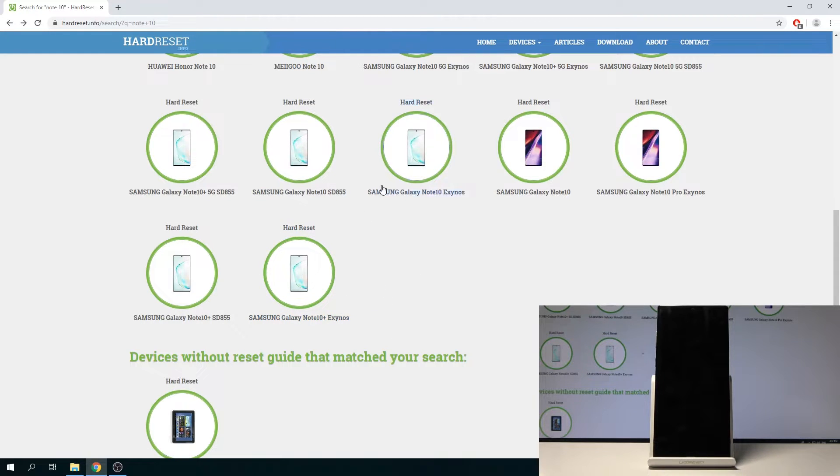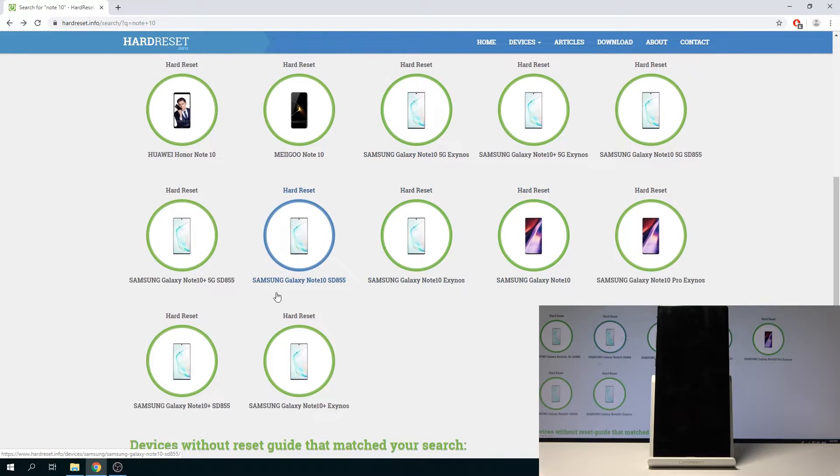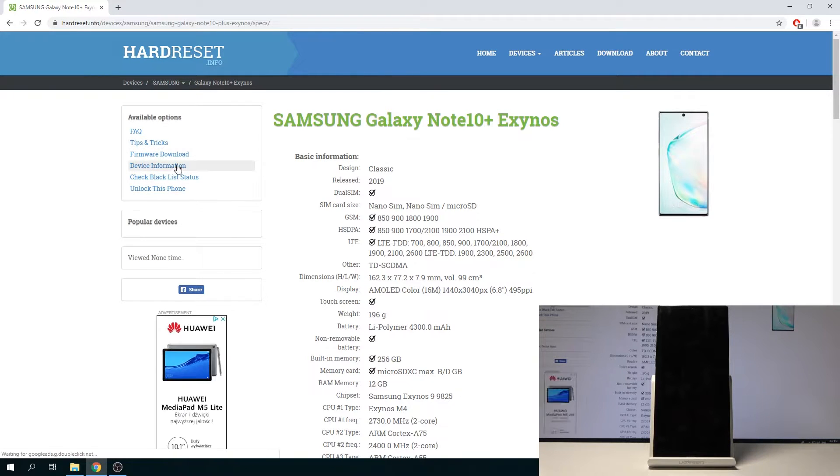To get the firmware you can go to your device page. For me it's the Note 10 Plus Exynos — yours might differ. Once you tap on it, this one is basically empty; I just added it as a quick way to show where to get it from for this specific one.